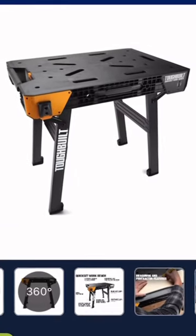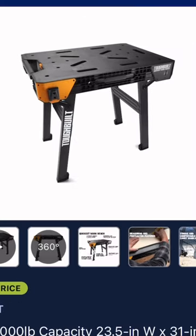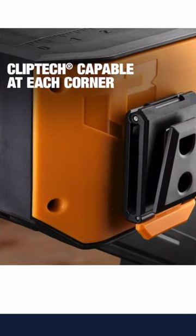The Quick Set Workbench from ToughBuilt — this is the best deal of the holiday season on a workbench, and it is the most versatile workbench out there. It has measuring and protractor features, a strong and comfortable carry handle, and is clip-tech capable at each corner.